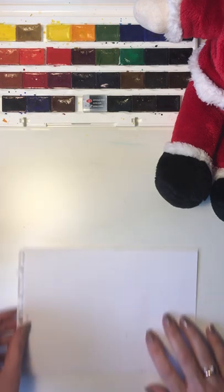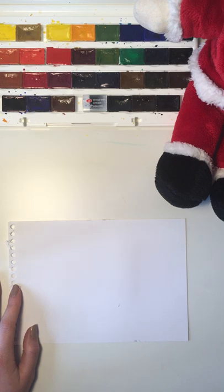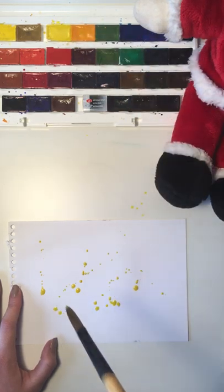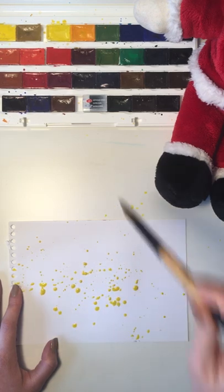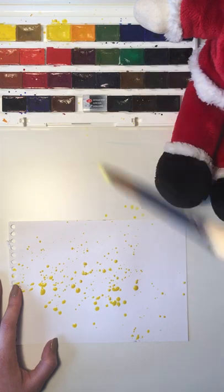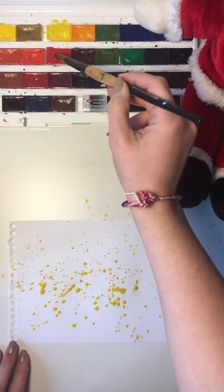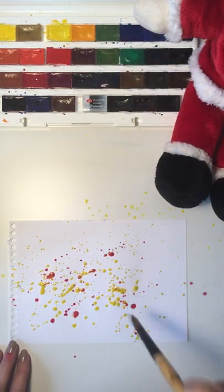Let's grab another blank white paper. We're going to create some secondary colors in a very unusual way — with a straw! I just dip my brush into water, take some yellow, and drop some color droplets on your paper just like that — just hit, hit, hit, but don't touch your paper, just leave the droplets. If it's too dry, dip your brush in the water a little bit more, make it more watery. Now I'm going to add red because I want to create orange, so some red droplets on my paper.